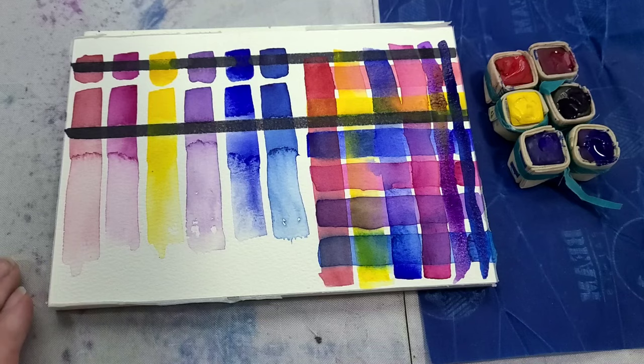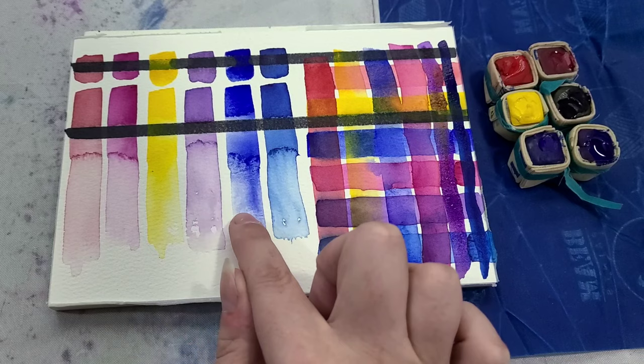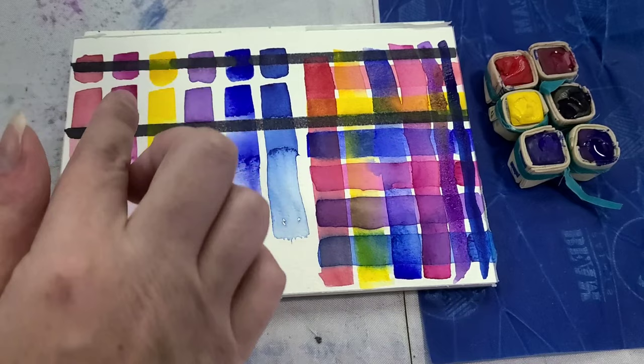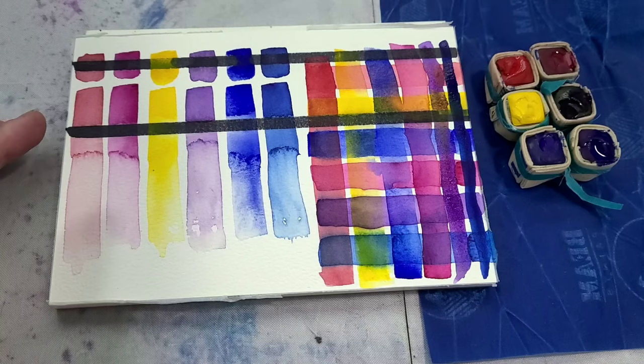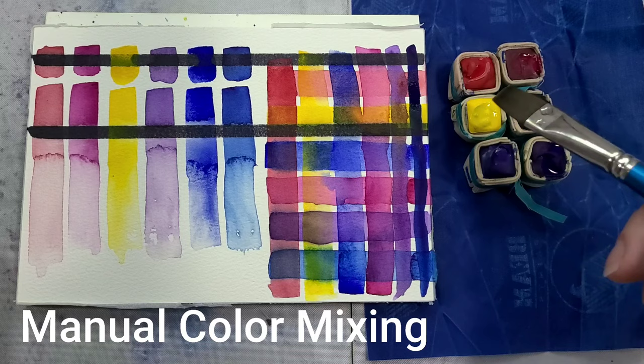We do see some color reactivation when glazing — I tried to let them dry as much as possible, but it is a humid day so dry times have been long. We can also see some granulation, although maybe not as much as I'd like. Some of the colors are a little bit opaque, which is fine — in watercolor you're going to have some transparent, some semi-transparent, some semi-opaque, and some opaque colors. So some opacity is okay; you just don't want every color to be opaque.